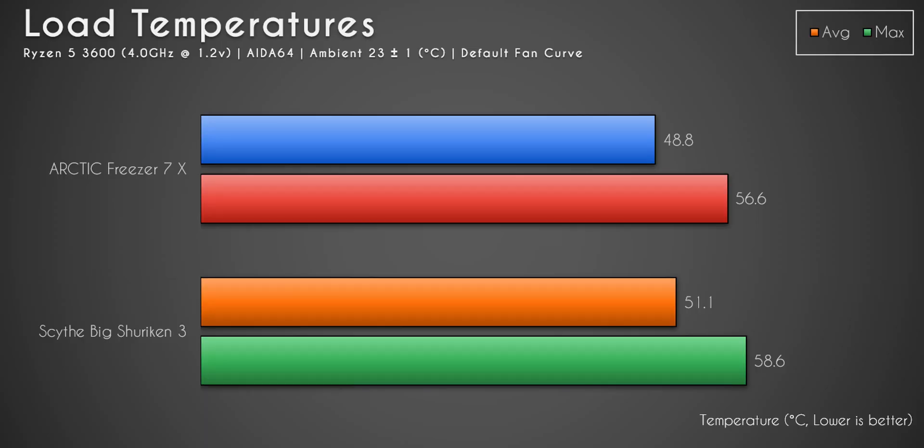A low-profile cooler like the Big Shuriken 3 that I reviewed a few months back comes in around $50 and performs about the same as the Freezer 7x — and this is a $22–$23 CPU cooler. It is more compact than the Hyper 212 and a lot of other budget single tower coolers. So in my opinion, if you're on a tight budget and need a small, compact, quiet cooler and don't have space for more expensive but slightly better options, this is a good choice.